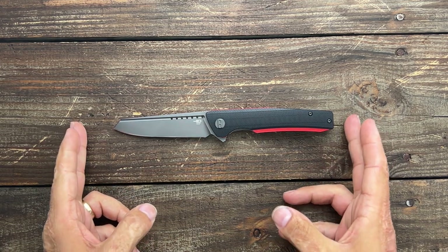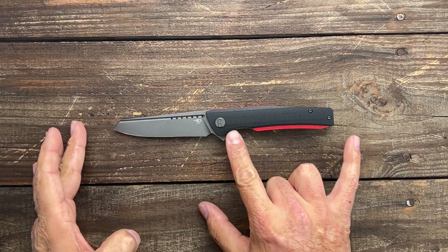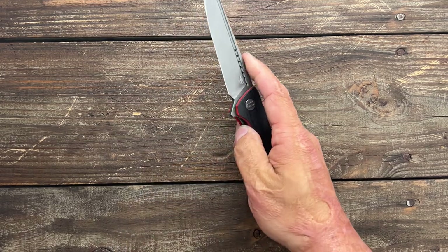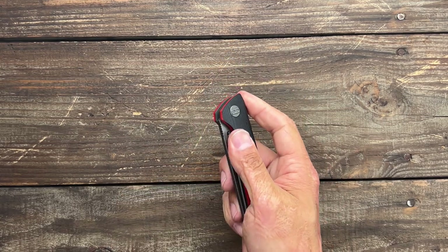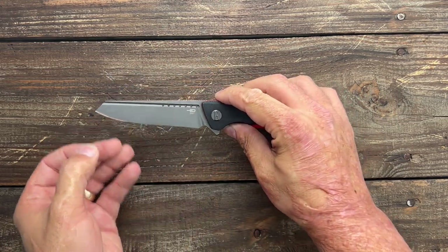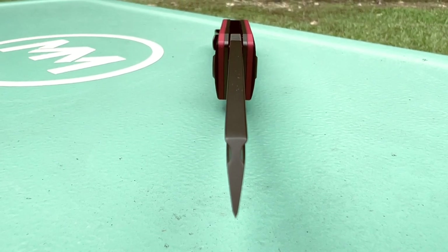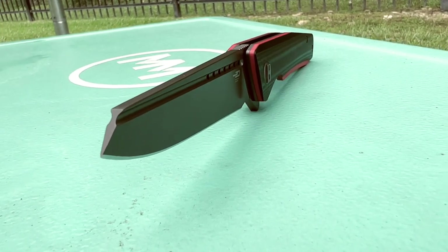Let's get the specs out of the way. You have a total length of 8.32 inches, so it's a nice full-size EDC knife. You have a 3.6 inch blade and a 3.9 inch grip area. You have a nice thicker handle scale thickness at 0.59 inches and a pretty slender closed width in the pocket at 1.1 inches. It just feels like a hefty knife.